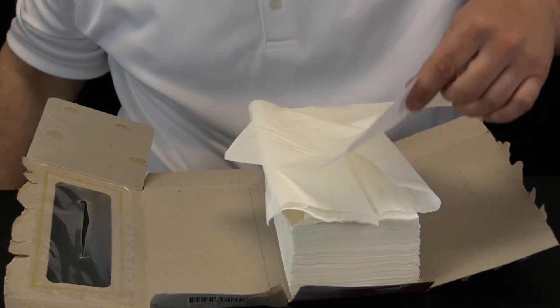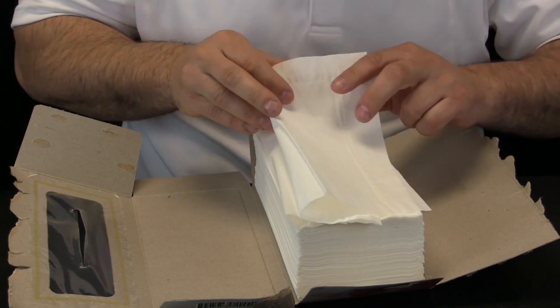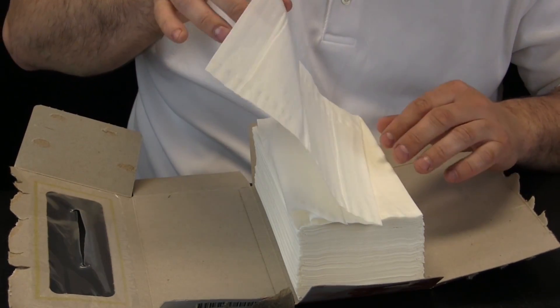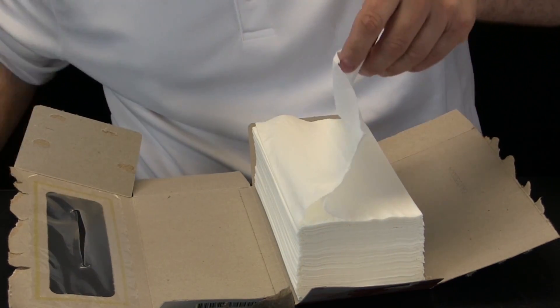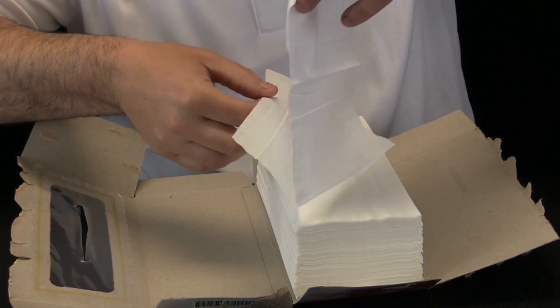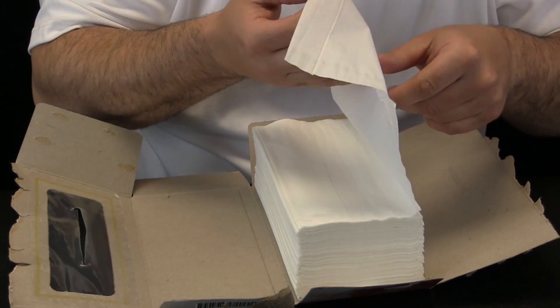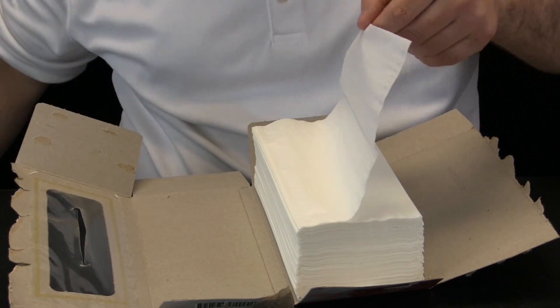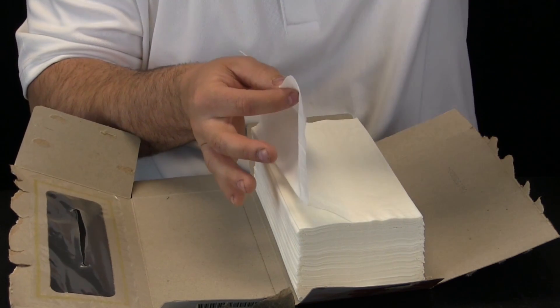Let us take a closer look, get some of these tissues out of the way and do that again. Here we go — I will pull this slowly and you will notice what happened there. Let us do it one more time. Look right here — the two tissues were overlapped, one over top of the other.